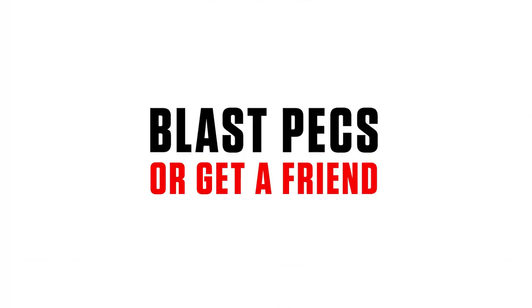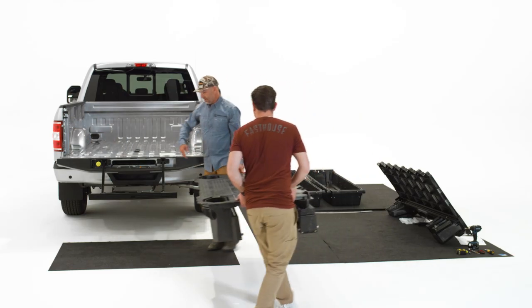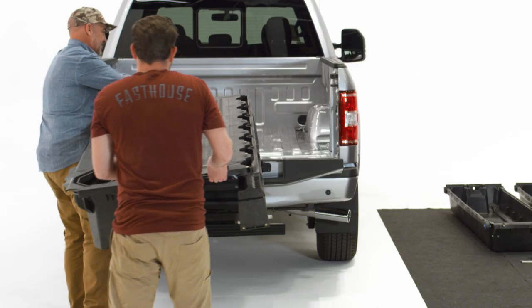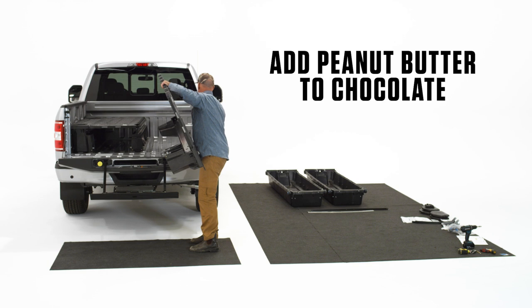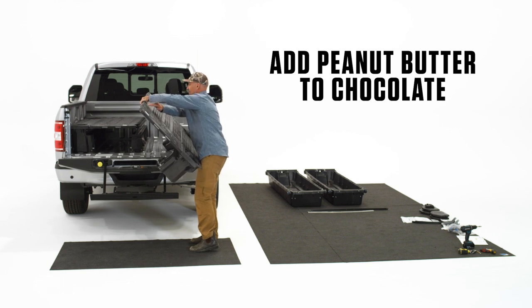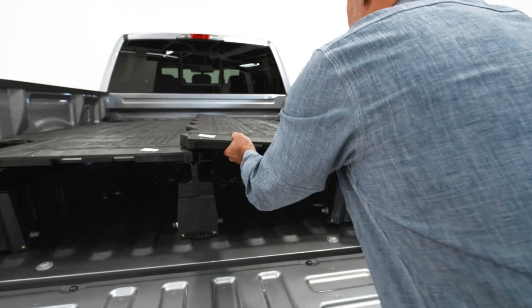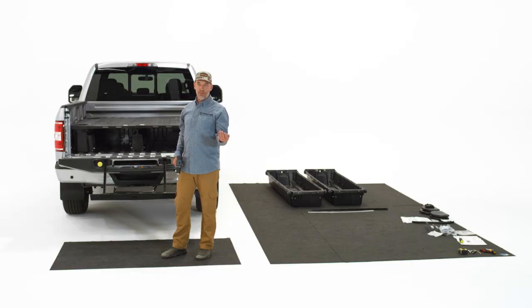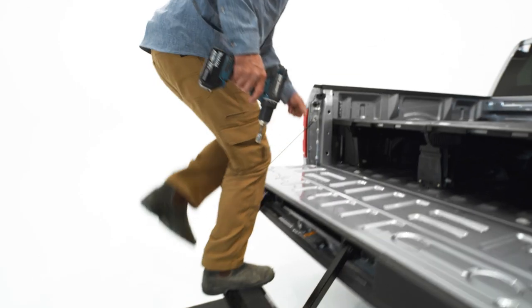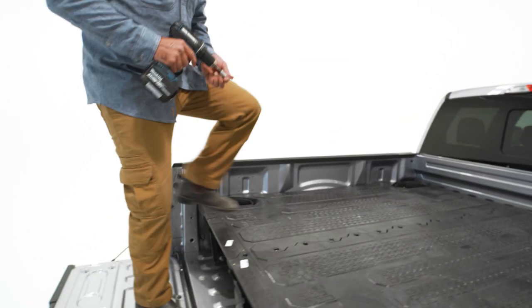Connect the two deck halves together down the center vert — get your 3/8ths and the remaining bolt FS1 kit bolts. There should be between 5 and 7 of them depending on the truck bed. Hop in there and connect those two halves.